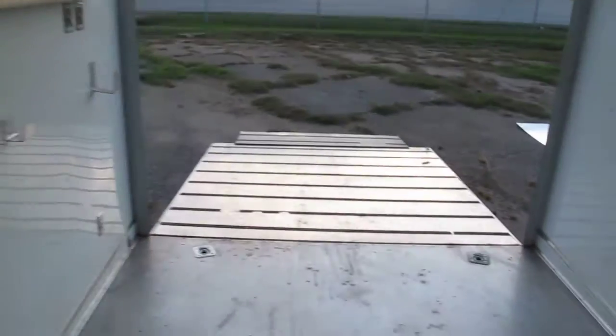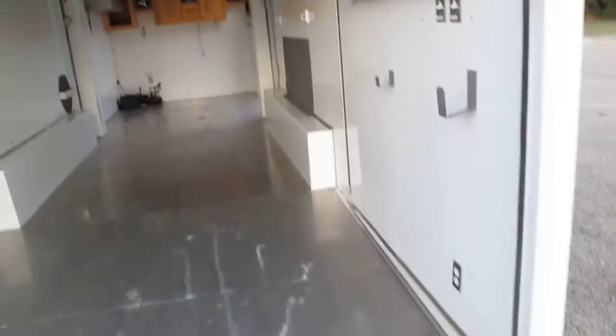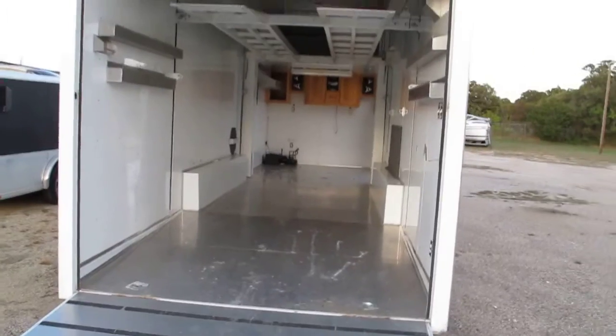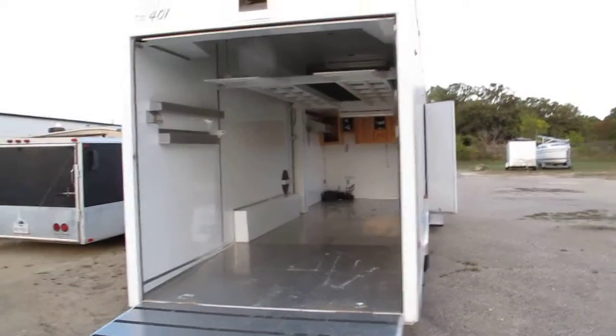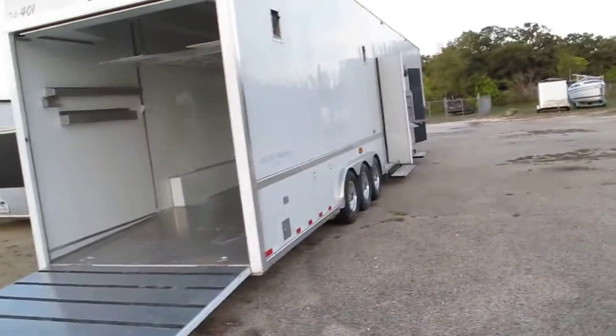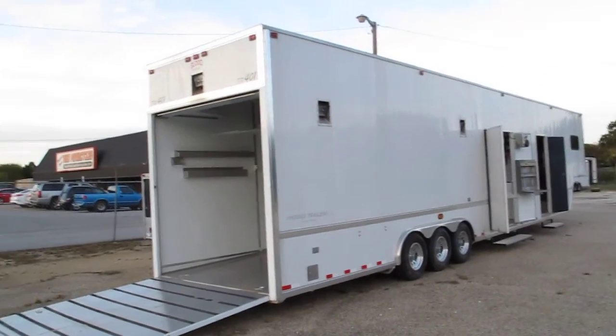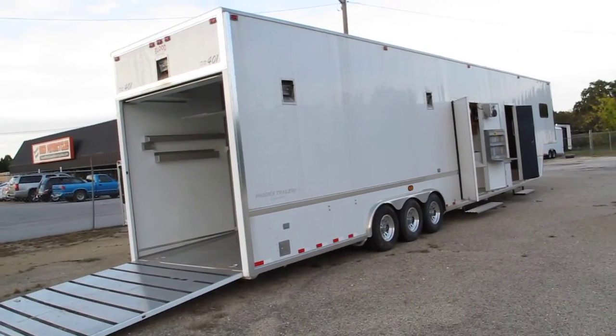The truck that pulled it was a big Freightliner and it had a Kubota diesel generator on board on the truck. So if you buy this trailer, you're going to have to have a truck with a generator or have a place to plug it in — but typically a generator is the way to go. If you got any questions, give us a call. I'm Bronco Bob with Texas Best Used Motorcycles, Mansfield, Texas.